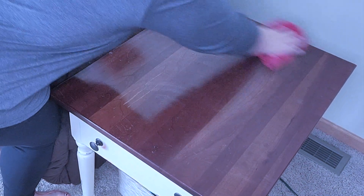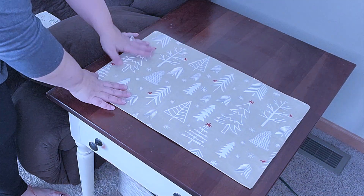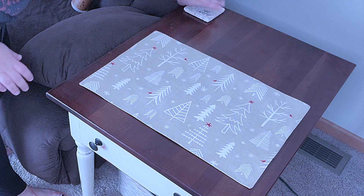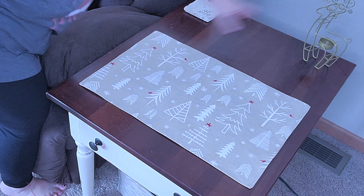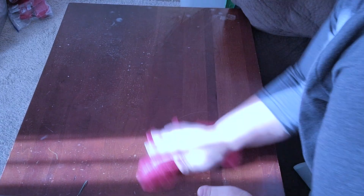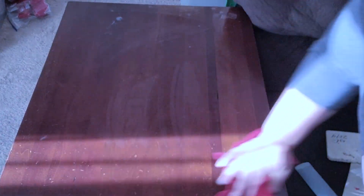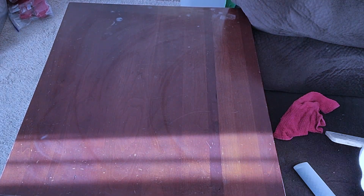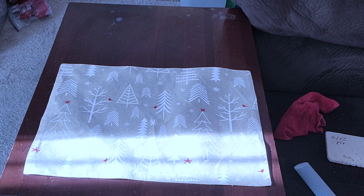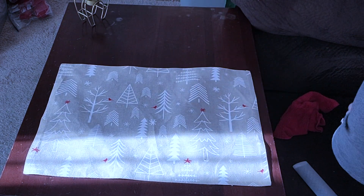Moving on to my end tables, I'm just going to wipe them down from all the glitter. I like to keep these simple — I always have a placemat, a coaster, and then a little piece of decor, so I'm going to go with this little gold reindeer and do the same thing to the other one as well. I don't like to put a lot of things on the end tables because my daughter likes to put some of her toys on there and things always get knocked over. I don't even have lamps on them, so I like to keep them kind of clear of a lot of decor.